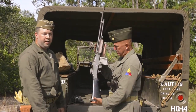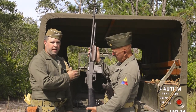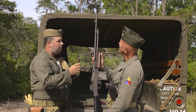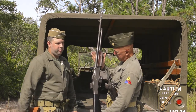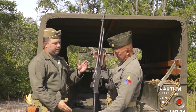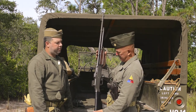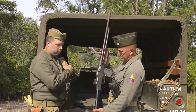Next up is our Model 1918 A2 Browning Automatic Rifle, again designed by John Moses Browning. It fires the same .30 caliber round as the M37, from a 20-round box magazine. The bipod was not used very much in the early parts of the war. For World War II use, this is as you would see it on the beaches at D-Day. It's a very heavy weapon — almost as heavy as that 1919 — and these gave the infantry squad a little bit more firepower over a regular M1 Garand rifle.